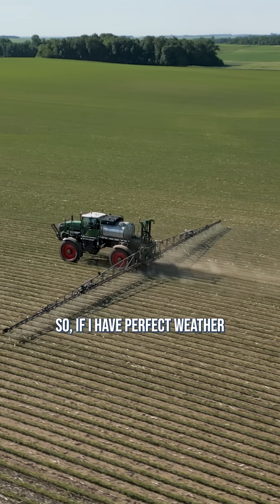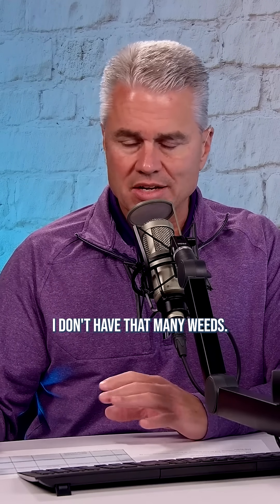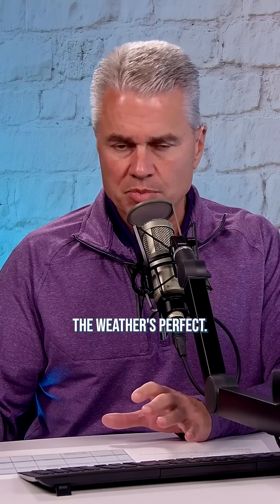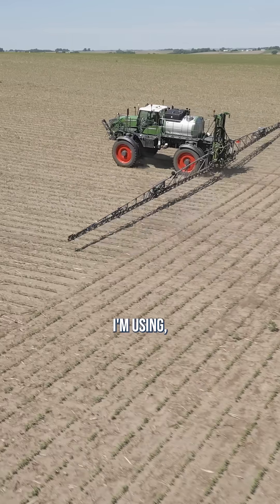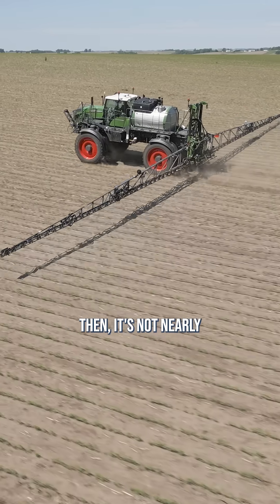If I have perfect weather and all the factors are for me — small weeds, not that many weeds, perfect weather, small spray droplets, everything's perfect — then it's not nearly as big a deal. The more the odds get against you, the more we want to bump the rate of ammonium sulfate and either crop oil or non-ionic surfactant.